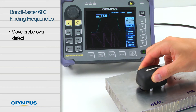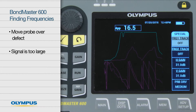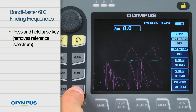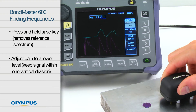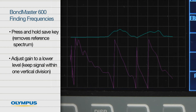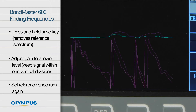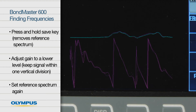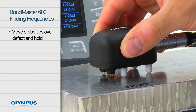Move the probe over the defect. In this example, the signal is too large to be used, so the previous gain and reference steps need to be done again. Press and hold the save key to remove the reference spectrum. Adjust the gain to a lower level while holding the probe on a good area of the sample. Try to keep the signal within one vertical division and set the reference spectrum again.